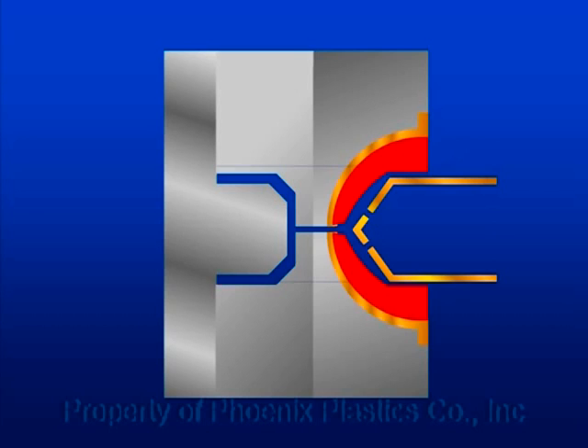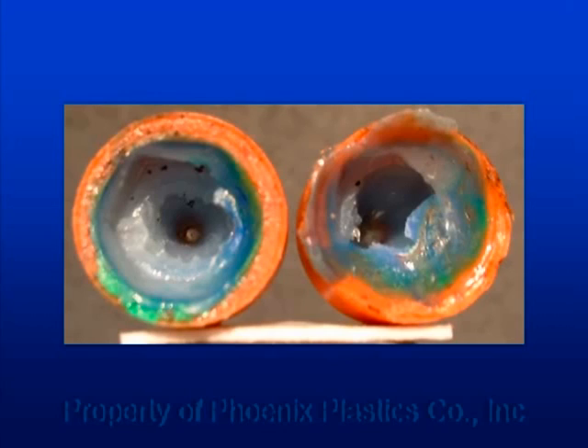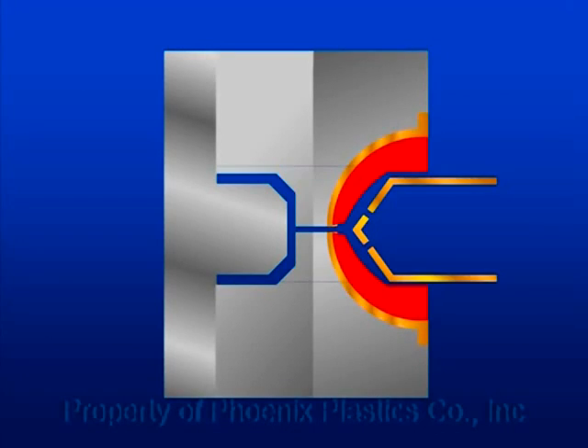This resin doesn't go anywhere — it stays there forming a cap that over time and with heat degrades, causing black specks and other kinds of contamination. Sometimes it clogs the point of injection, causing the cancellation of that cavity and taking your production rate down.